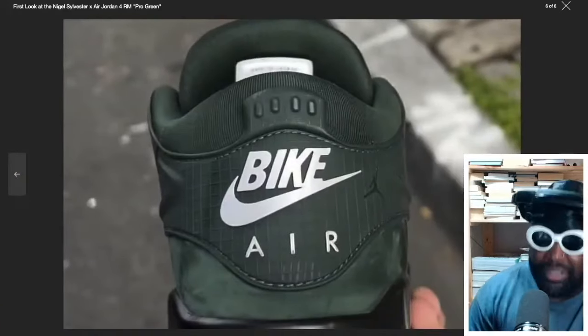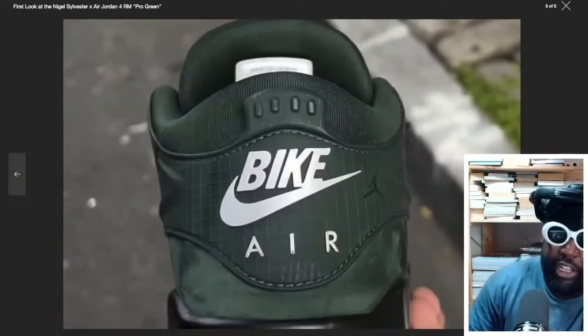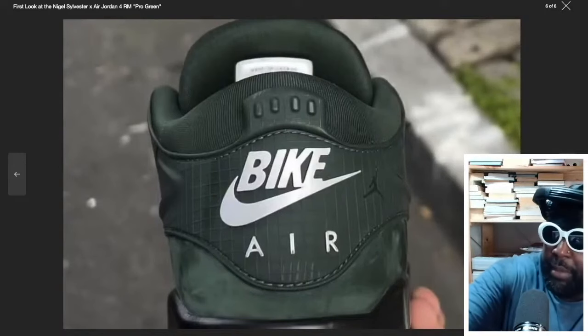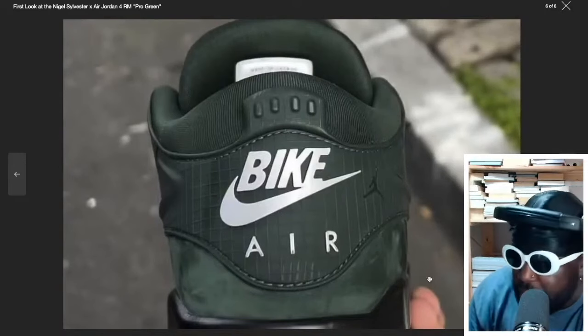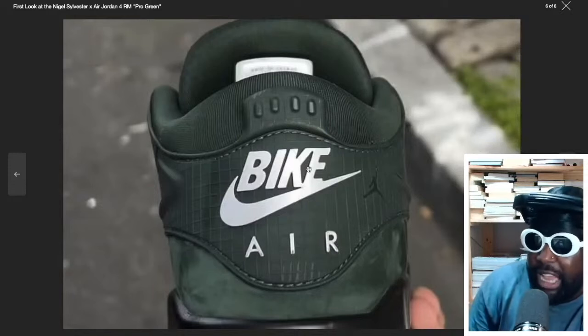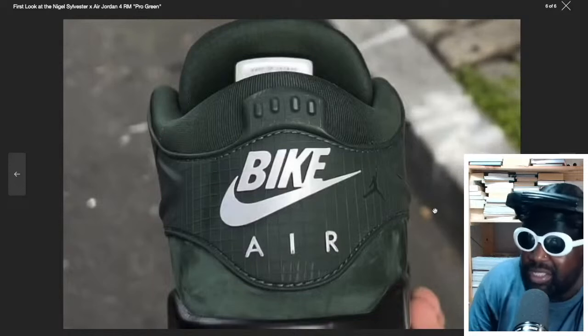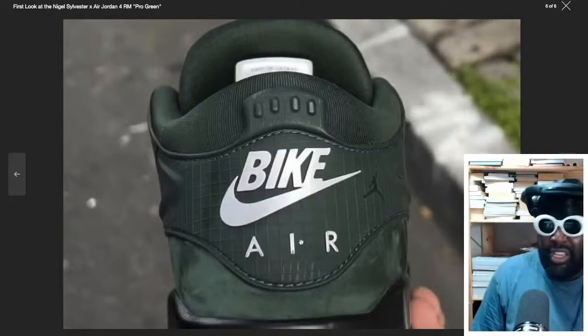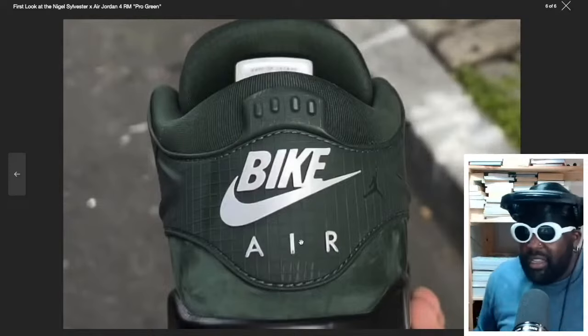And look at the back of the heel — that's a nice touch. In the back of the heel where you'd normally have the massive plastic wing, it's been cut off and minimized. And it's almost like a web design, but where you'd normally have Nike written on it, it says 'Bike Air' — which again makes no sense because it's a Jordan but it's BMX. It's like, come on, just give him a fucking BMX brand instead of pushing him into Jordan.